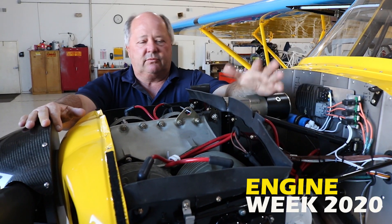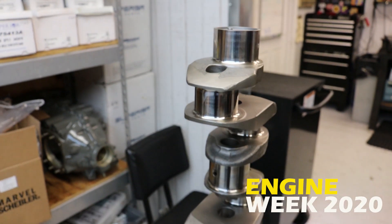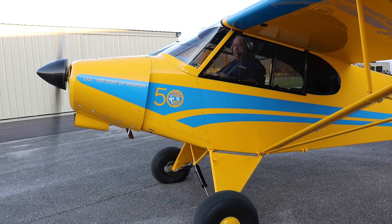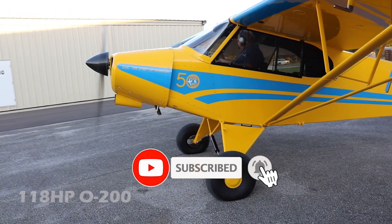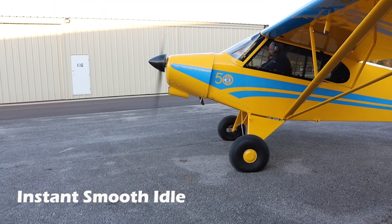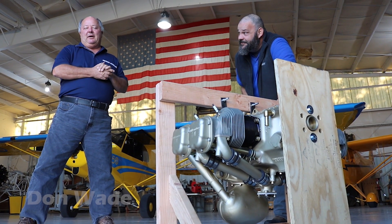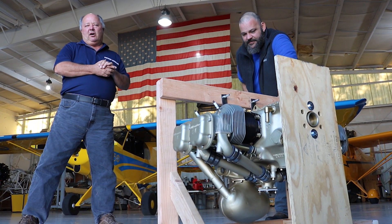Today in our engine week series, we speak with Don's Dream Machines about their 118 horsepower modified O200 engine. We're talking about an experimental engine, an O200 that we built for Robbie and Brian over at Central Arkansas Aircraft Repair.